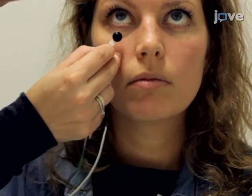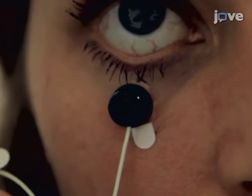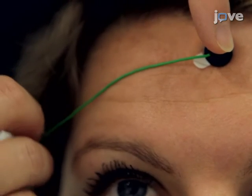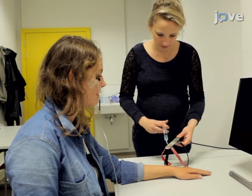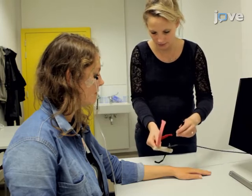Attach one of the electrodes below the lower eyelid of the eye in line with the pupil in a forward gaze. Attach the second one about 1.5 cm lateral to the first, following the curvature of the lower eyelid. Next, attach a ground reference on the forehead. Apply a drop of conductive gel onto the shock electrodes and attach them onto the left upper wrist using a nylon Velcro strap.